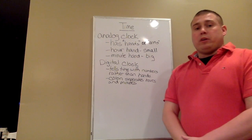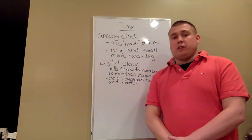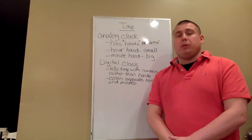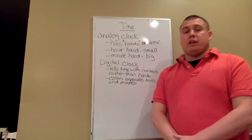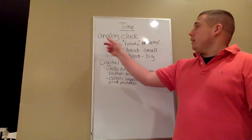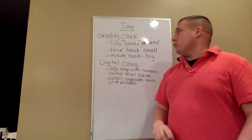In today's math lesson, we're going to be working on telling time to the closest five minutes. Before we enter into any specifics about telling time, we need to be able to tell what kind of clock we're reading. There are two different types of clocks: the analog clock and the digital clock.